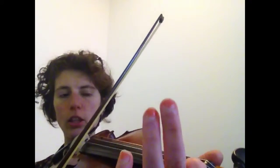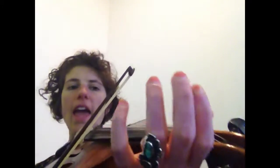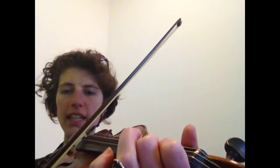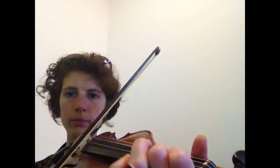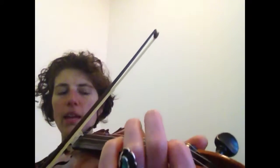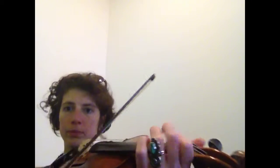So we're gonna practice this part where we go: A, A, then low one, then regular one, and then C. C natural. A, A, B, B, C. A, A, B, B, C.